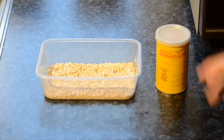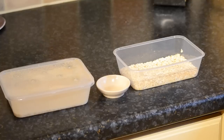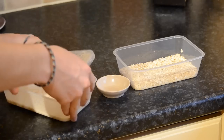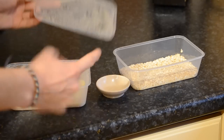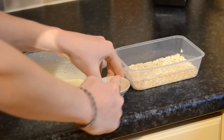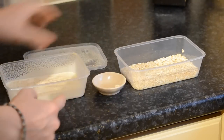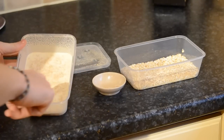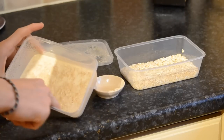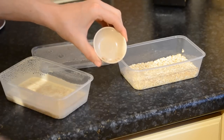Now it's time to add the microworms! Use your finger or the end of a paintbrush or cotton wool bud to harvest them. Get your finger and wipe it along the lid of the old culture — that's pure microworms. Doing this stops you picking up any of the original oats that are already in there, because they've been there some time and will start to go off. You just want fresh microworms and nothing that will go off.